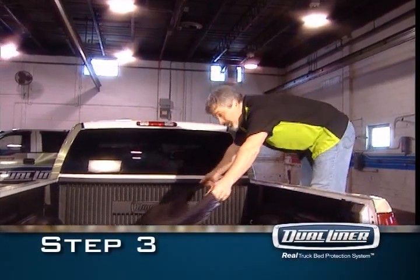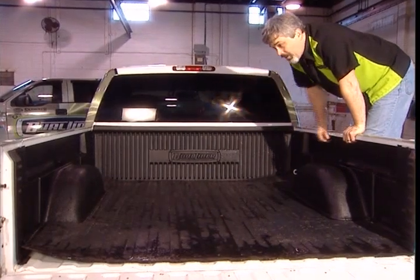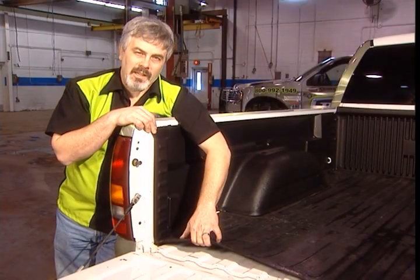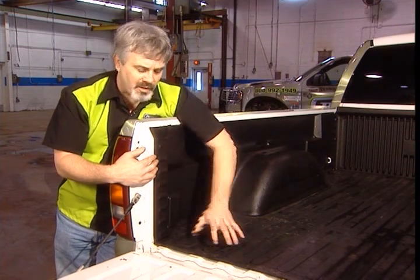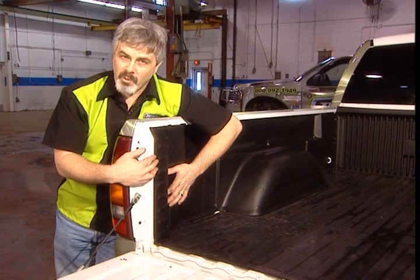The zero skid floor is next. I like to tuck one side into the channel, let the other side drop across, and then tuck in the other side. Here's the dual technology of it — we combine this thick zero skid rubber floor with hard custom fitted sidewalls. Your stuff stays where you put it and you get custom fitted dent protection.